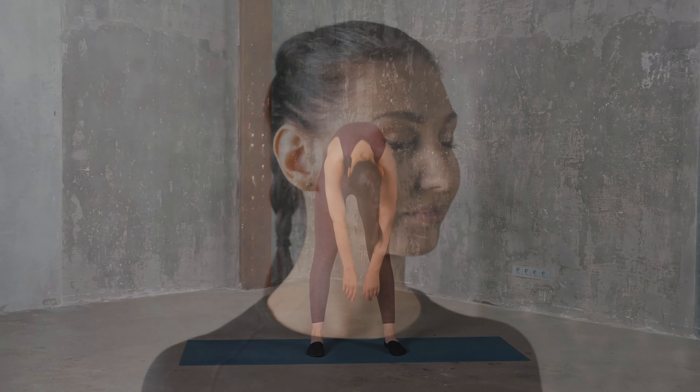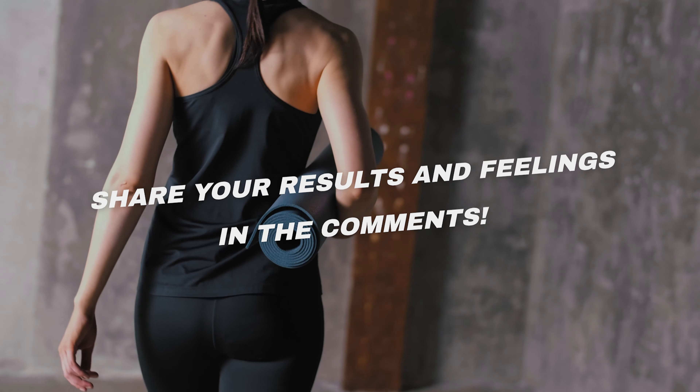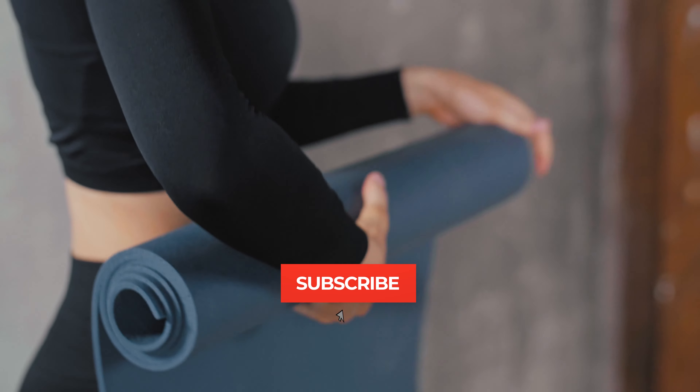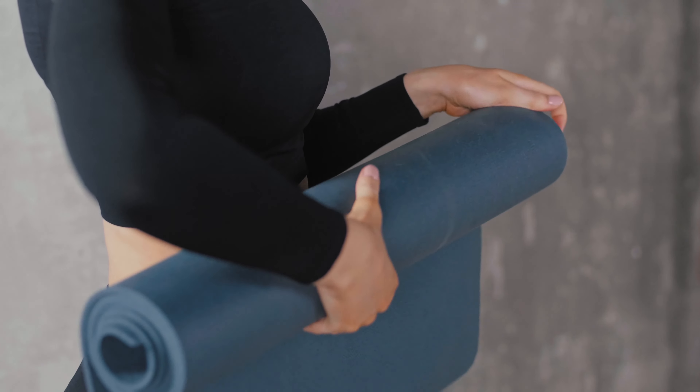And we're done! I hope you enjoyed this 14-day workout challenge and you noticed some positive results. Share your results and feelings in the comments. Also, check the description below this video where you'll find the special offer for a personalized workout plan. If you enjoyed this challenge, don't forget to subscribe to Health Insider for more exciting challenges and health-related news.